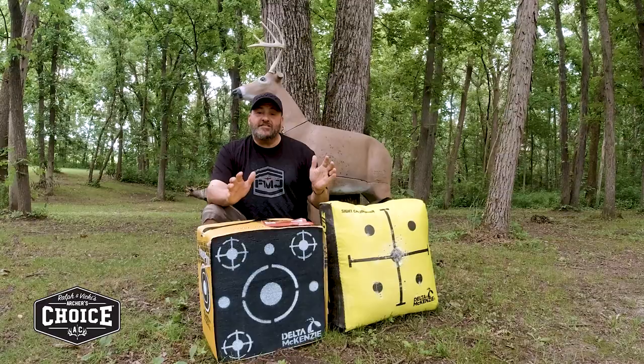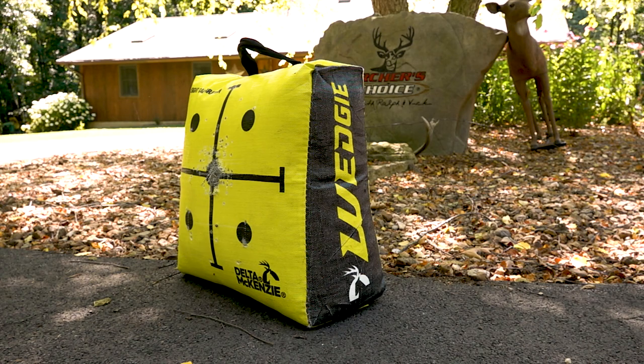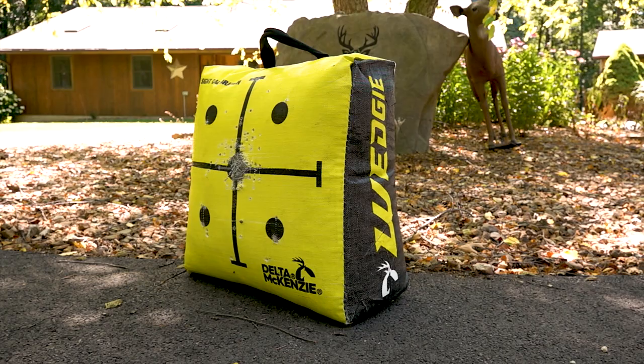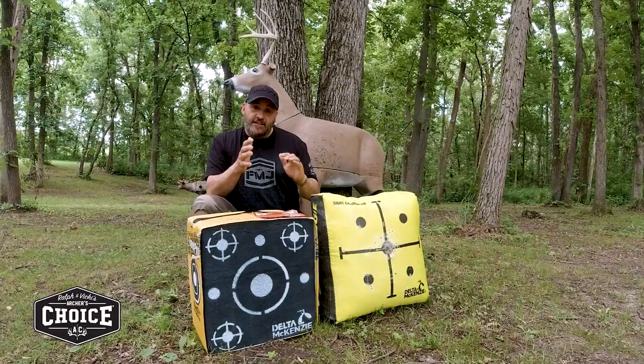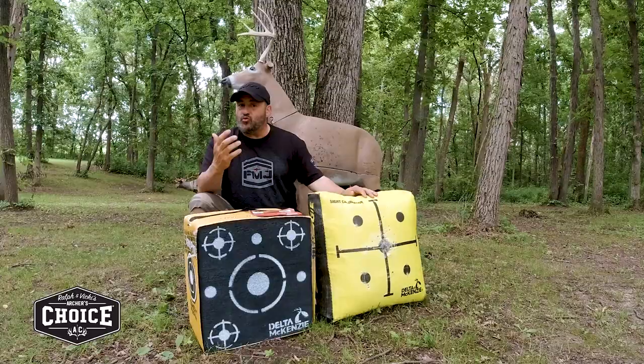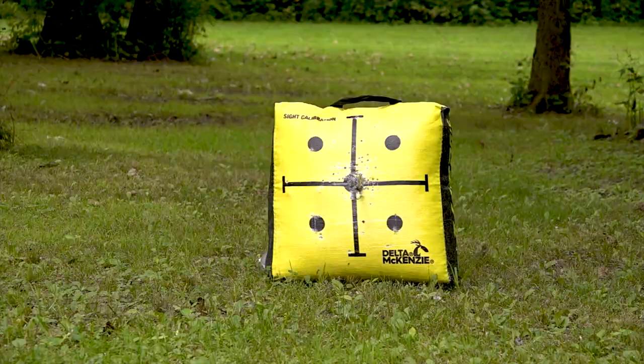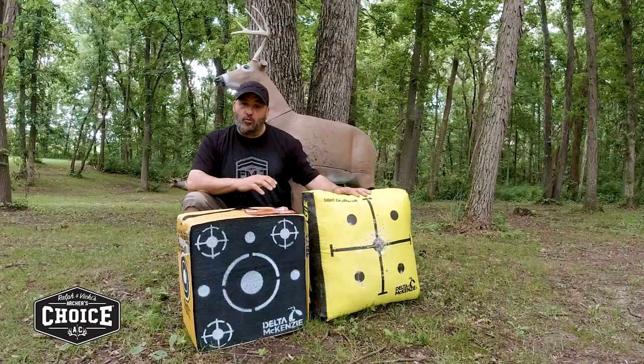A bag target is phenomenal because you shoot field points and you can shoot in close proximity — even in your living room — just to get your form down. You use a field point and it's a two-finger pull-out, so easy, so simple. You can take it out in the yard or out in the field, and it's going to do everything you need.